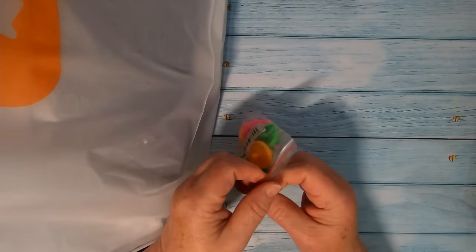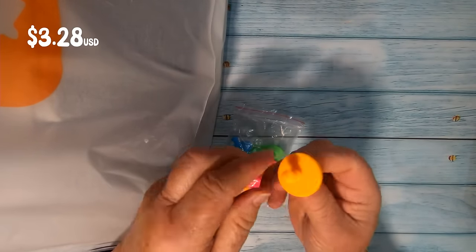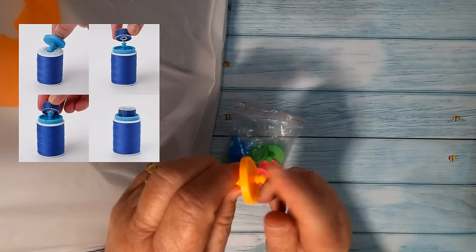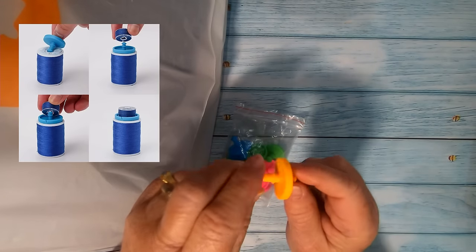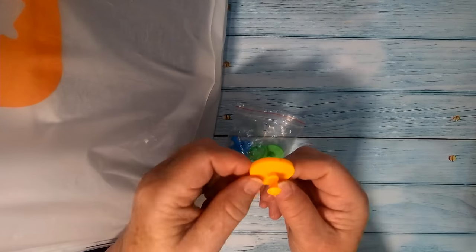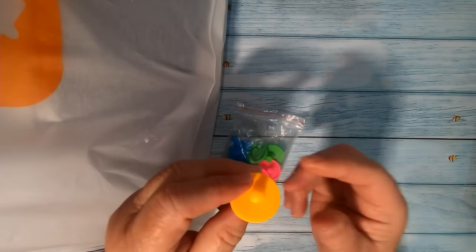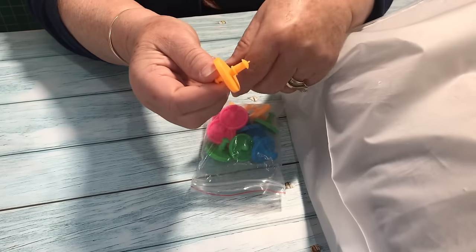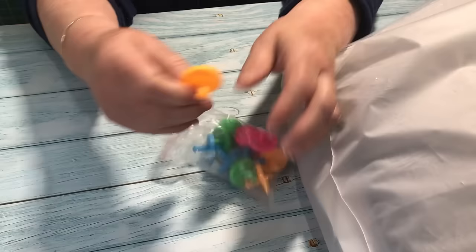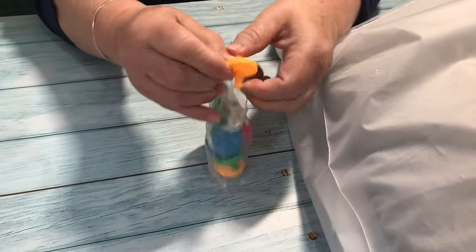These are bobbin holders. I have quite a few of them already and I love these. The idea is that you pop one end into the spool of thread and the other end goes into the bobbin with the matching colored thread on it, so it keeps everything nicely together. You don't have to worry about looking for a bobbin with a little bit of thread that matches what you've got. They're silicone and are a good quality — very handy.